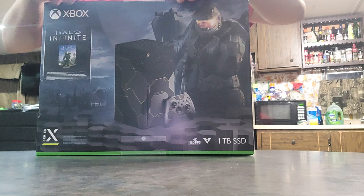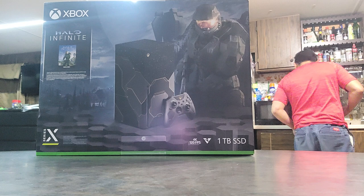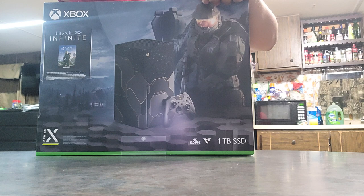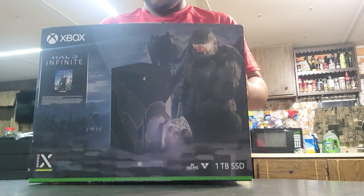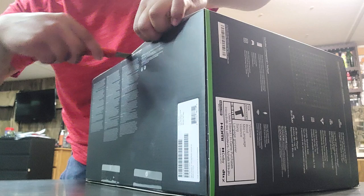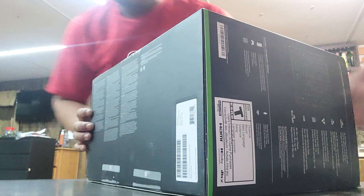Let's get straight to opening this. Right from the start you got a little bit of tape. We're going to take the tape off. And luckily I have a knife here somewhere — right here. There's some more tape down here too.